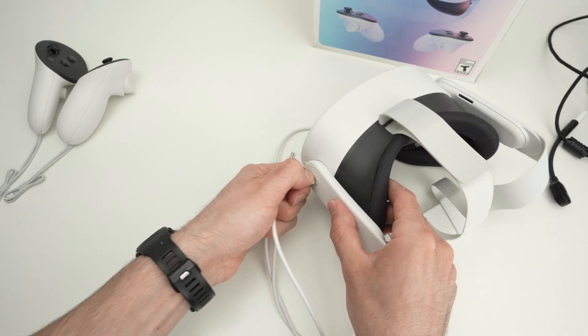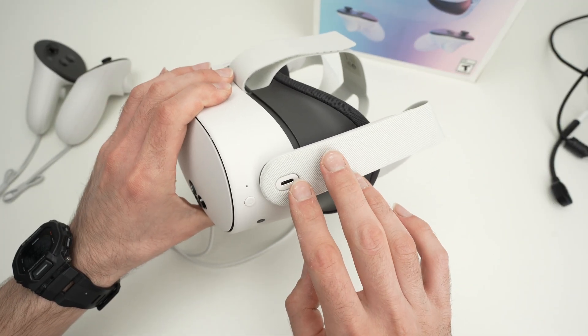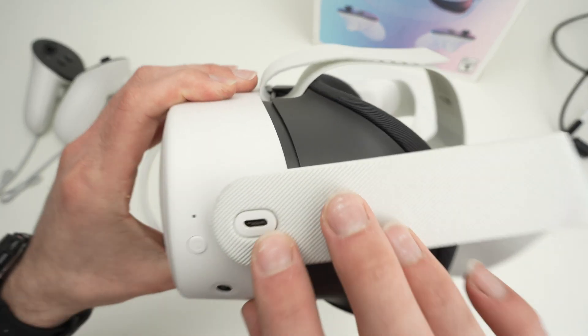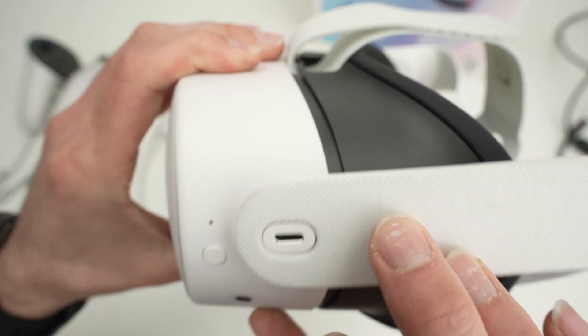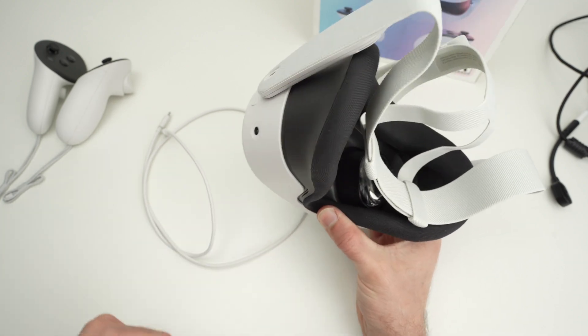Another thing to check is to disconnect any third-party accessories you have connected to the USB Type-C connector. Sometimes these interfere with the system and that's why you get a black screen.